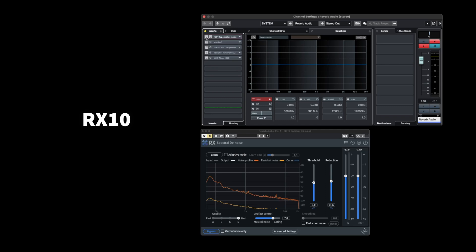First of all, I used RX10 for noise reduction, which is perfect for this task. Let's have a listen to how it sounds.